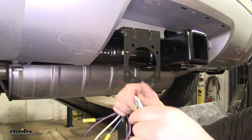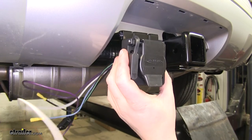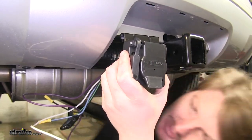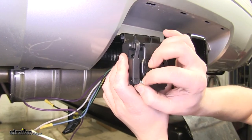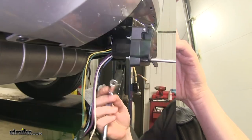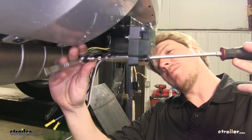Now we're going to take our 7-pole connector, put it into place, and properly orient it. Slide the included hardware — the long flathead screws — through and start the nuts on the back side, then tighten down the hardware. You'll use a flathead screwdriver and a 9-millimeter socket.